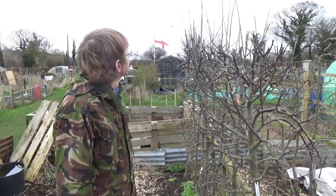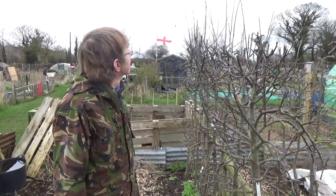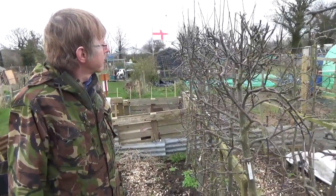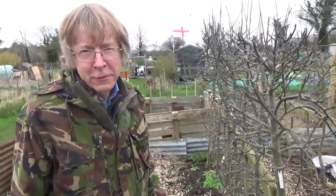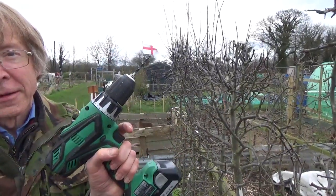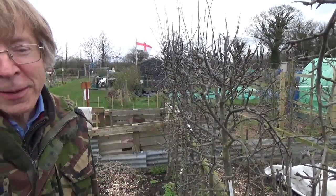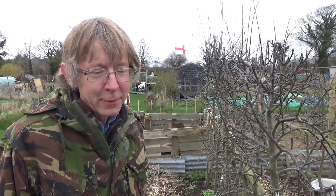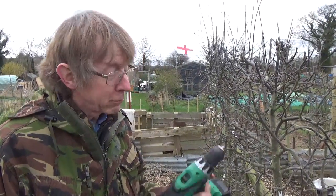Good morning folks and welcome to another video. This time we're going to be doing some apple grafting but using a drill. One or two people have persuaded me to have a go at this. I don't know much about it but we're going to have a go at doing grafting using this.